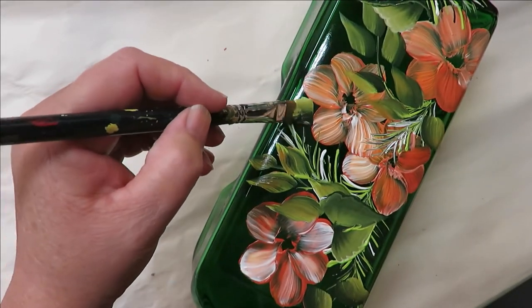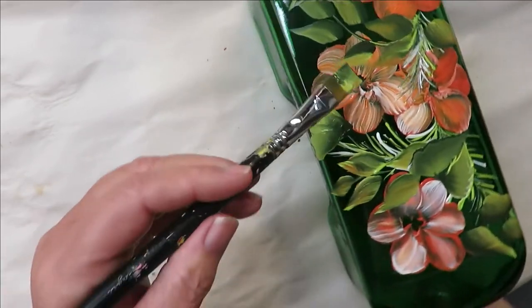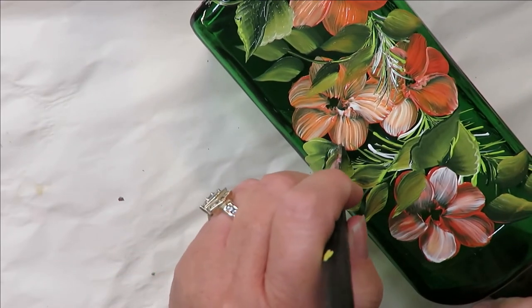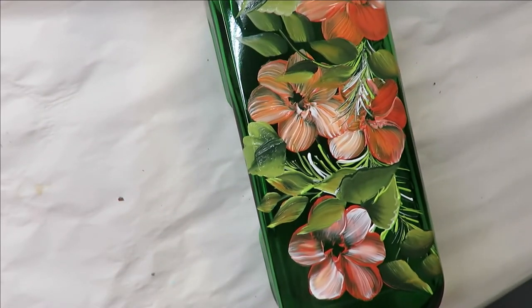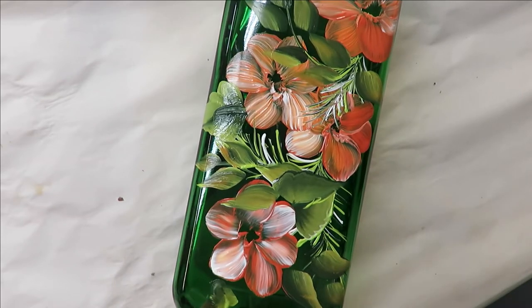I have a tendency to probably overdo the leaves, but that's just me. Let's maybe add another one up here.